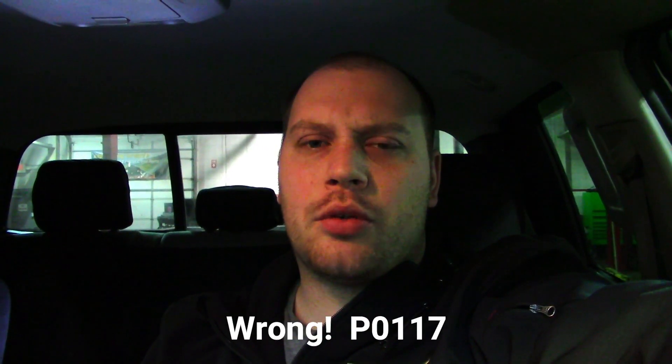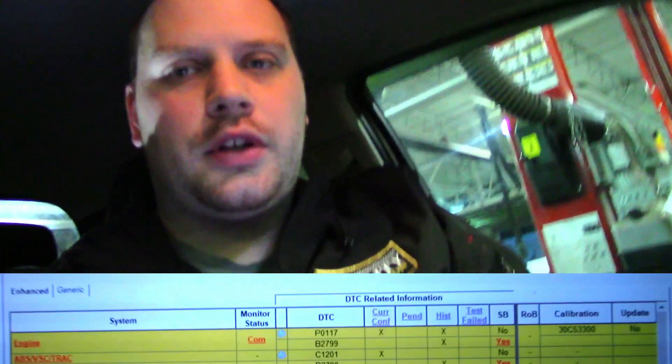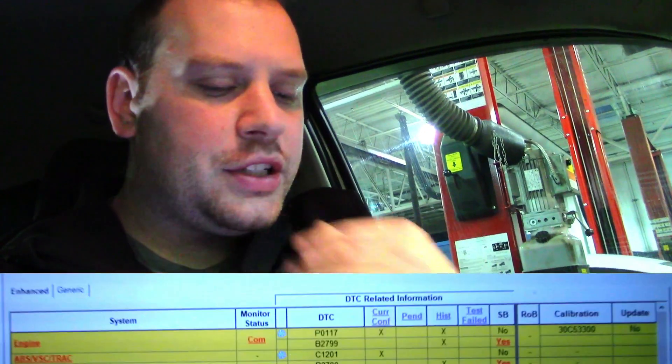This is an easy diag. I diagnosed this last night — this truck got towed in with the check engine light on. It had a P0117 for a coolant temperature short to ground. This video is just about why I don't follow factory flowcharts, so I'm going to walk you through this real quick. You can see here I have my P0117.